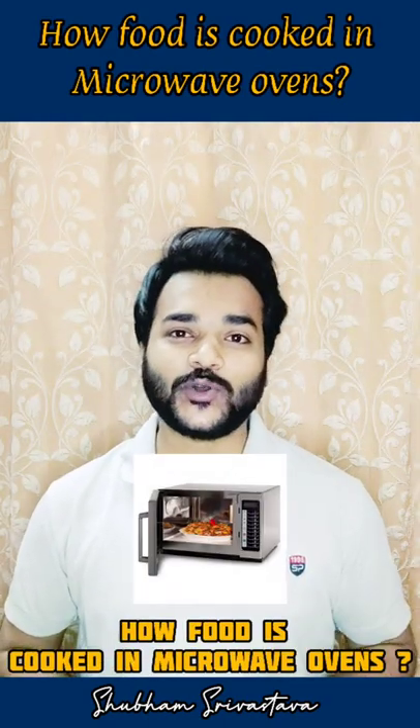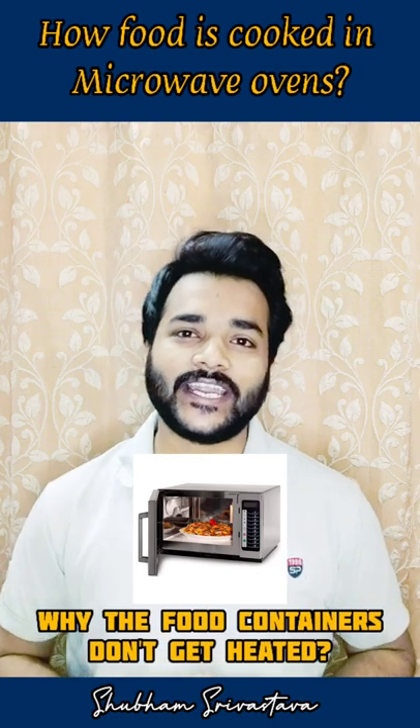Hello everyone. In this video, we'll understand how food is cooked in microwave ovens and why the food containers don't get heated.